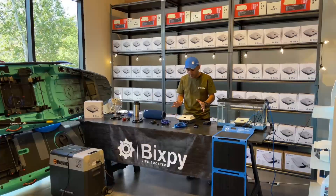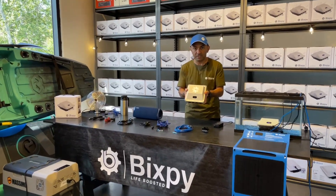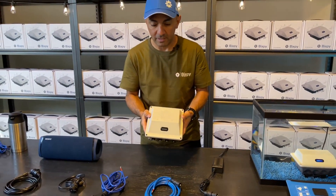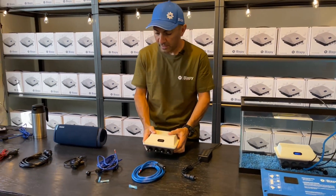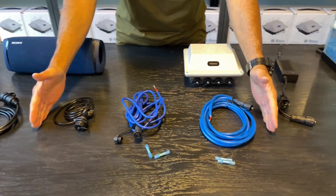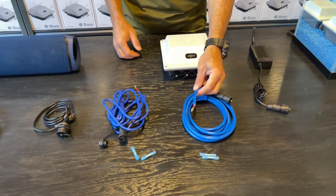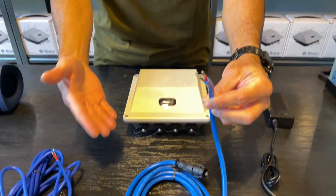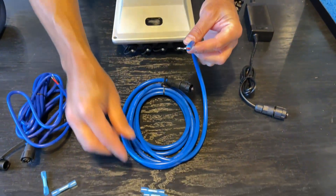We've got everything opened up — the PP166 weighs four pounds. We have all six cables we currently sell on the table. The first three come with your package: the bare end 12 volt cable is for running your fish finder, lights, and pretty much anything you want.